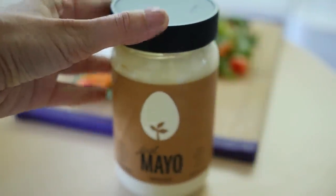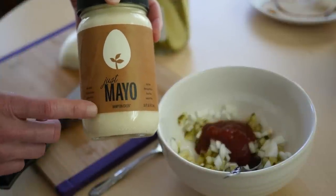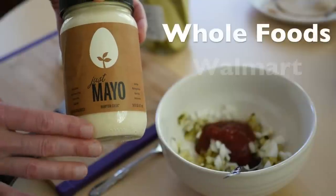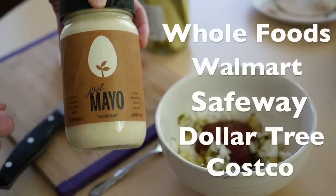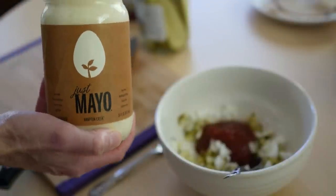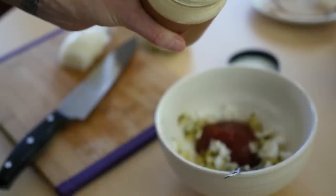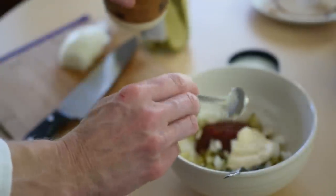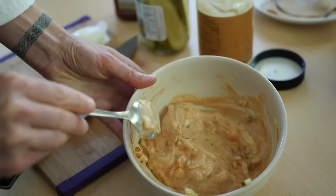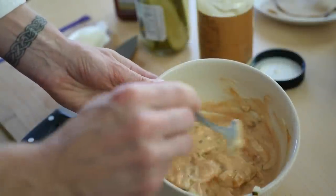Now for the mayo — probably the most important ingredient in the entire wrap. Just Mayo is a product from Hampton Creek Foods, and it is now all over the country. You can get it in Whole Foods, Walmart, pretty much anywhere that you're buying groceries now. It's completely cholesterol-free, and it looks and tastes and acts exactly like the mayonnaise you grew up eating. Some people would call this Thousand Island — it's your new plant-based Reuben sauce.